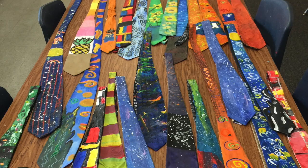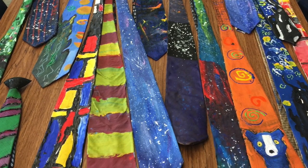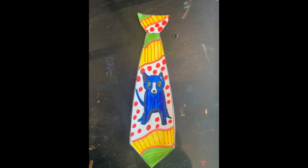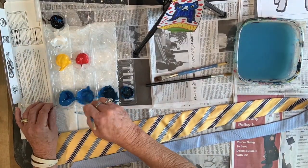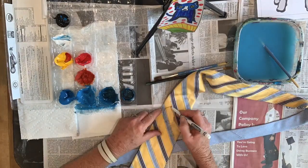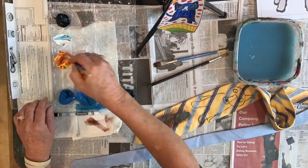You will need a necktie and some acrylic paints. If you don't have either of those, not to worry — you can just draw one on paper, create your own design, cut it out, and tape it to your shirt. If you're lucky enough to have acrylic paints and a necktie, go ahead and mix up your colors for the design you've chosen. For this, I'm going to do the blue dog. I love George Rodrigues' blue dog.